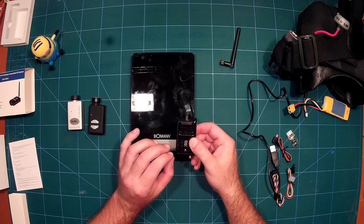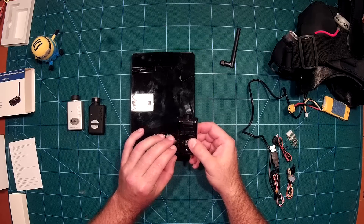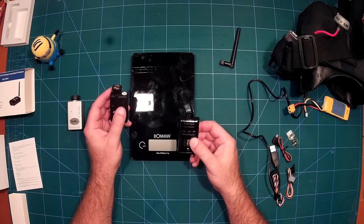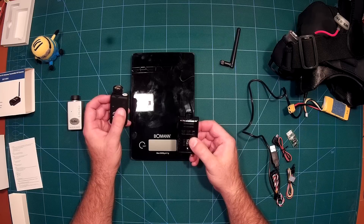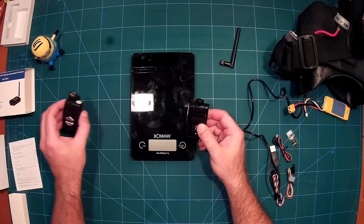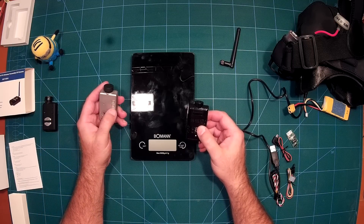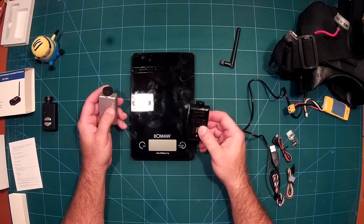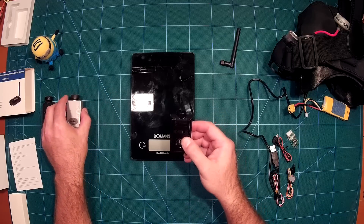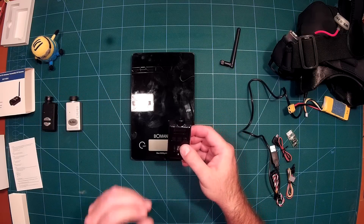67 ms is very good — it is only half the latency of the Mobius and Runcam. The Mobius when recording full HD has a latency of 134 ms, which means this camera is twice as fast with regards to latency.